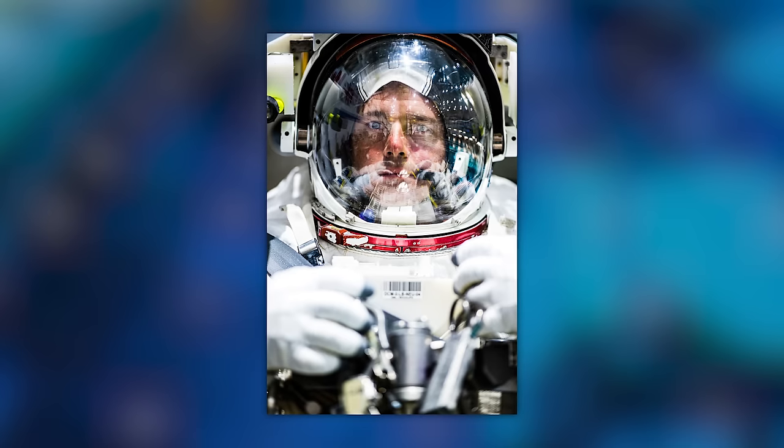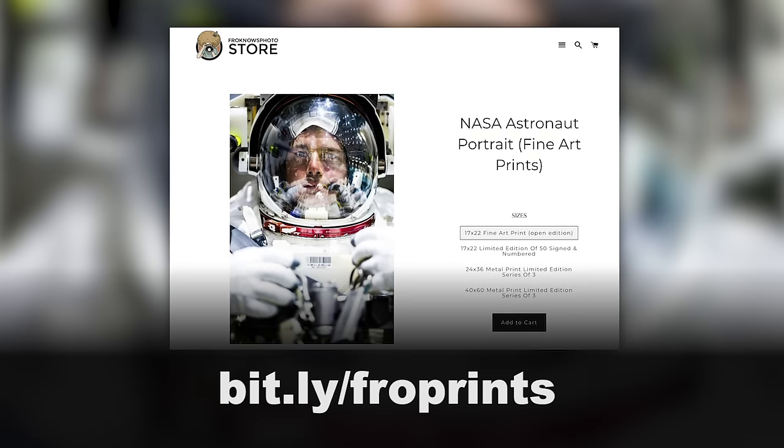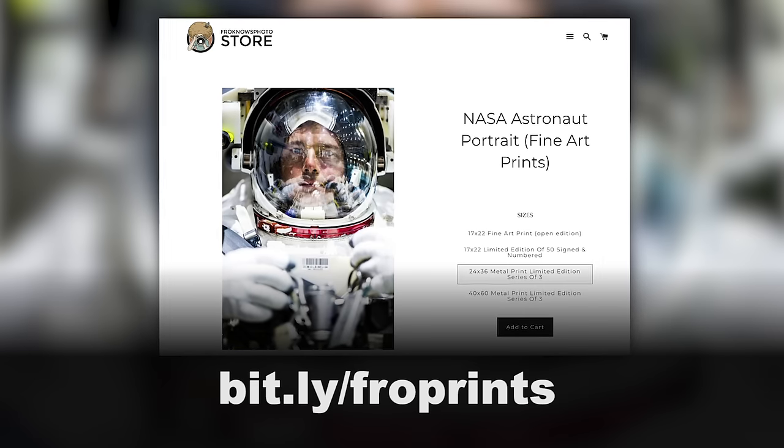I'm going to let you play with this raw file — you can download it over on my website for personal use. That means you can print it at home or order it from Adorama Pix or somewhere similar. Do not try to sell it as your own because it's my photo. But if you'd like to purchase a signed or signed-and-numbered limited edition art print, the link is on screen in various sizes.